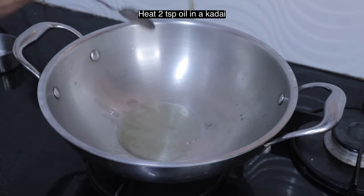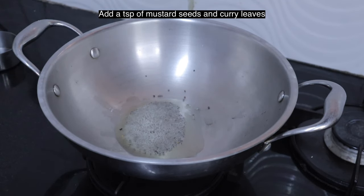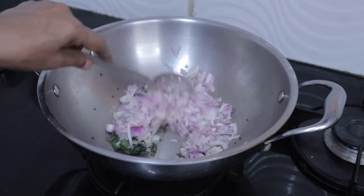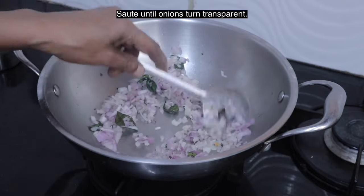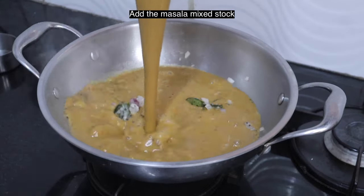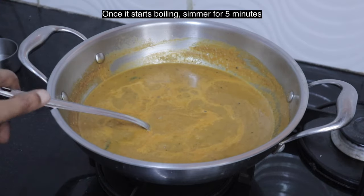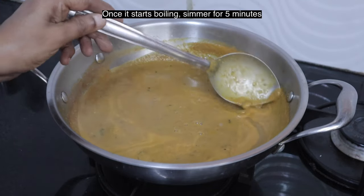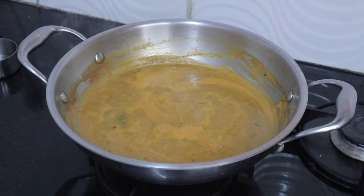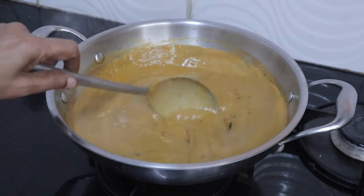Heat two teaspoons of oil in a kadai. Add a teaspoon of mustard seeds and few curry leaves. Add one onion finely chopped and sauté until onions turn transparent. Now add the stock. Once it starts boiling, boil for another five minutes and turn off the heat. Basaru is ready.